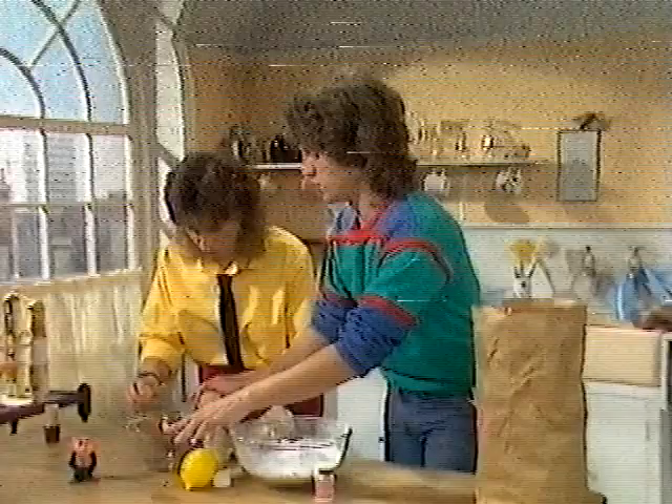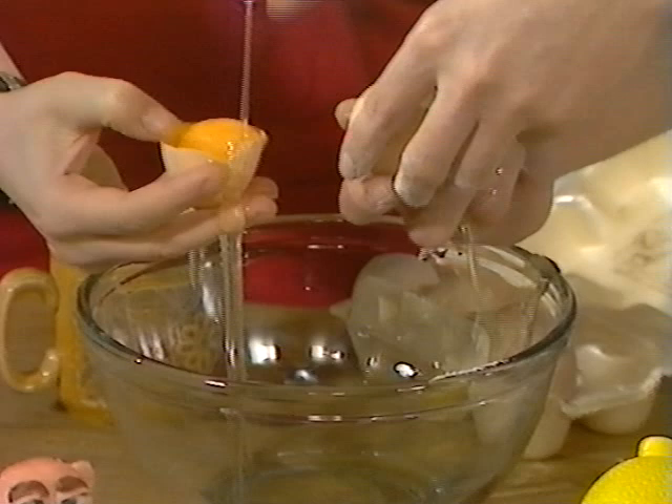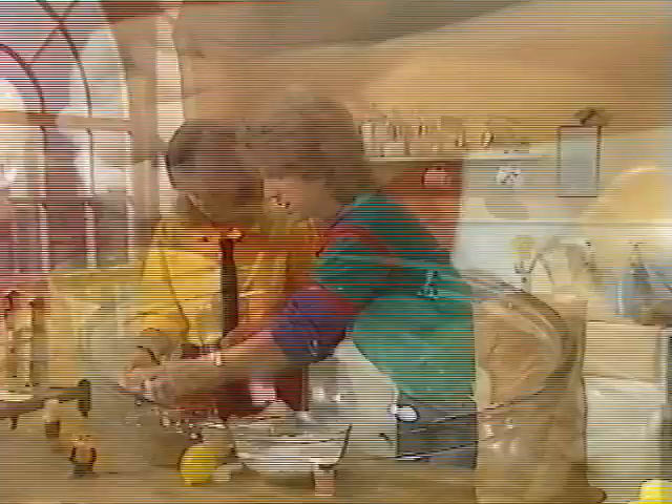Ready? Three, two, one. Crack. Just separate the yellow from the white there. We must save the yellow. You can make some omelettes for the lads downstairs. There you go. Use that mug. Into the cup, that's it. There you go. In there.